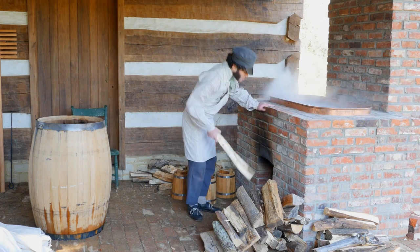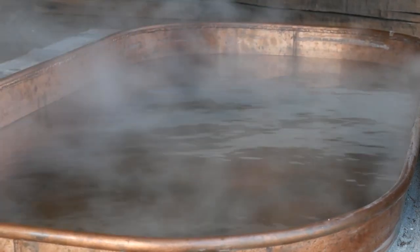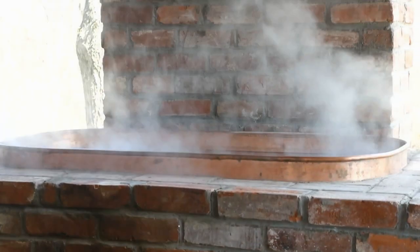Whiskey making start to finish. It starts with our boiler tub filled with water. It's got to be heated — it doesn't have to be quite to boiling, but pretty close.